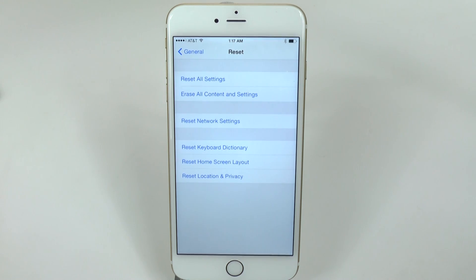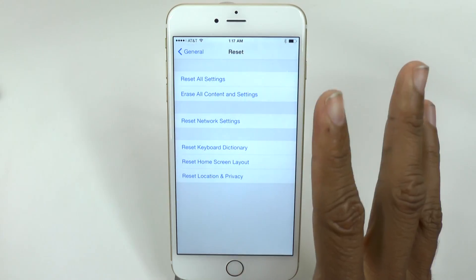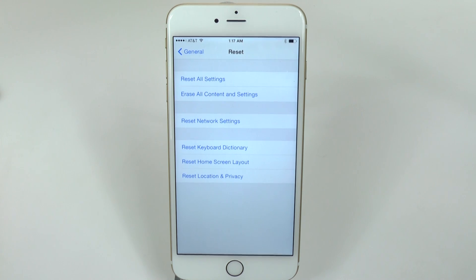Let me explain the reasons you'd want to do a factory reset. First, if you bought the phone and decided you wanted a bigger size or different color, you always want to erase your data before returning it — because if they forget to wipe it, your personal information is still on there. Before doing the full reset, you'll also want to back it up to iCloud, and I have other videos that show you how to do that.